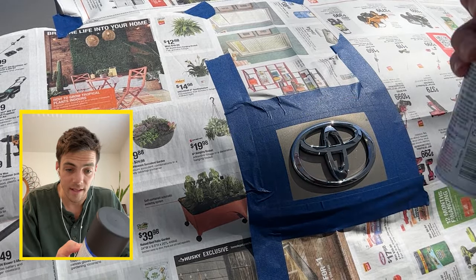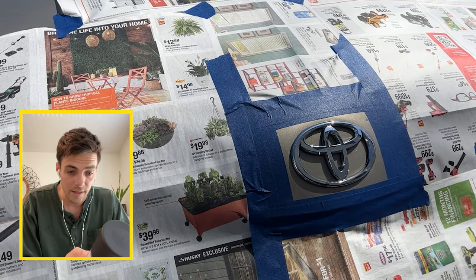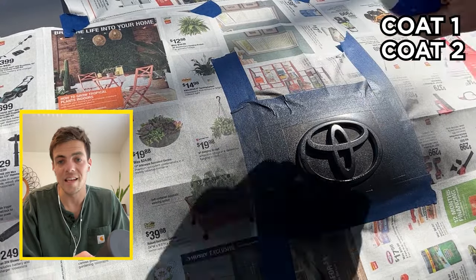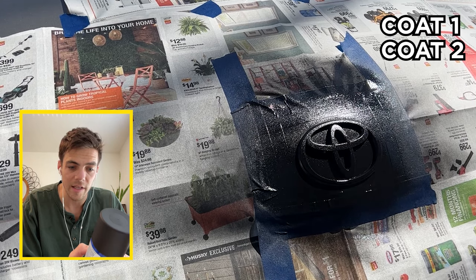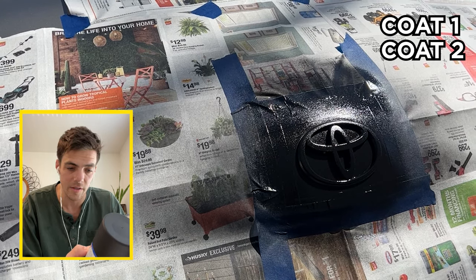I'll just tell you exactly what the can says: shake vigorously for a full minute — you can see in the video I'm doing that, probably more like 45 seconds, but I took that pretty seriously. Hold 6 to 10 inches away from the surface area, move back and forth slightly overlapping each stroke, and apply heavy enough to produce an even wet appearance.